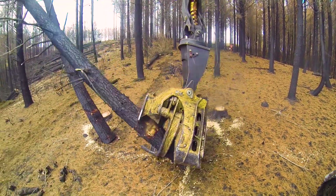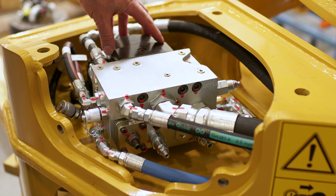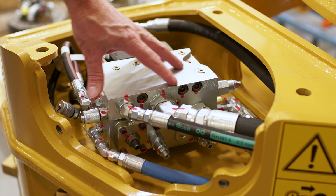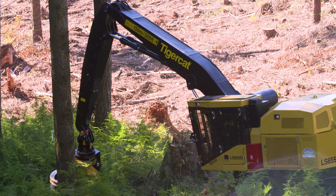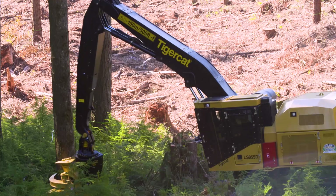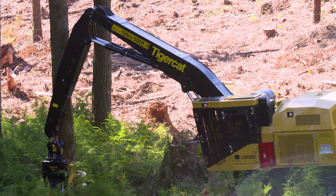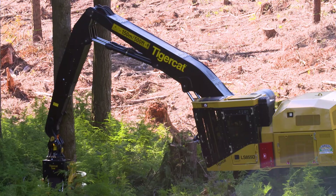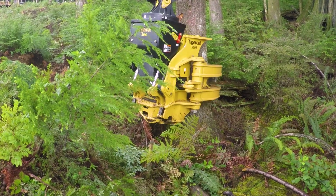The 5195 uses a 60cc saw motor, and it's an integrated design where all the valves are on the back of the saw motor housing. You can final fell much bigger trees with a bar saw because you don't have to drive the machine as a disc saw would — on one side of the tree then the other side. You do not have to reposition the machine.